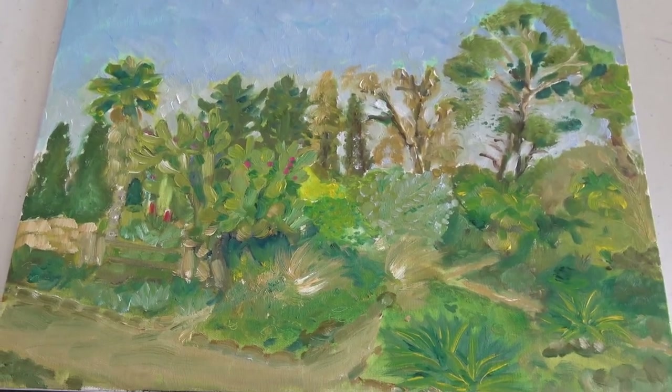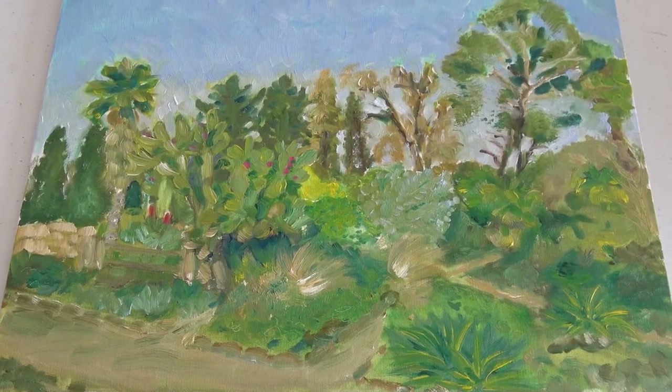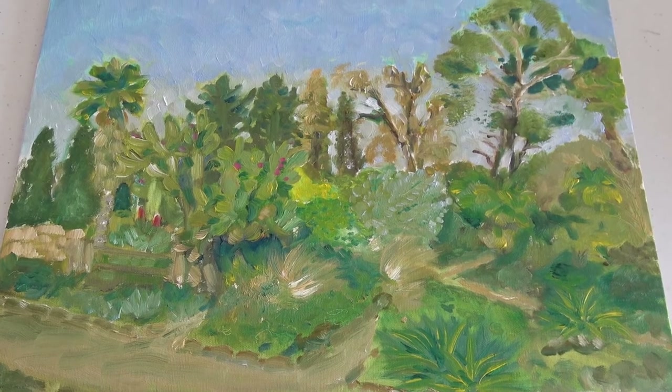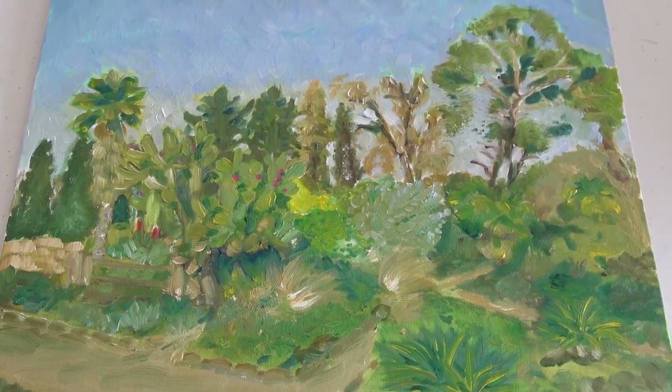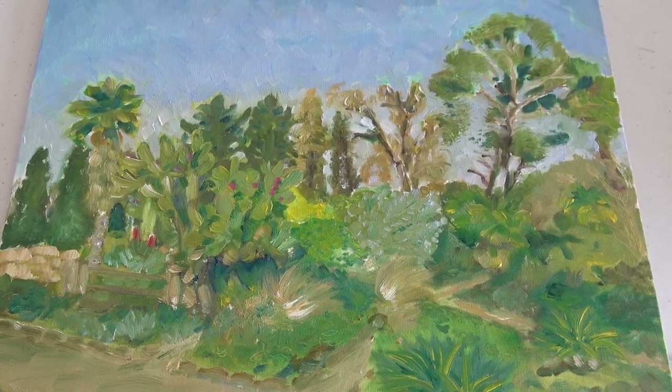This plein air study I did from inside my car needs more value. I plan to go into it with some darks and maybe a little bit of scumbling somewhere to bring out some lighter areas in the sky.